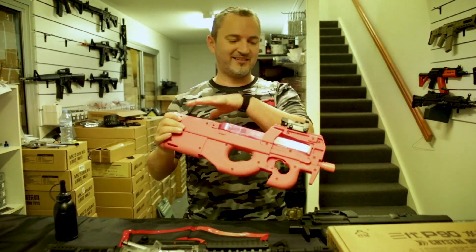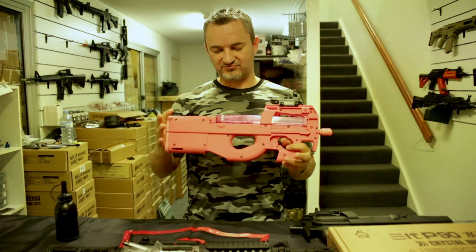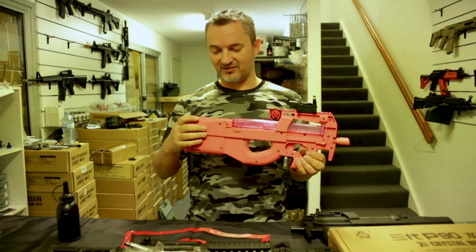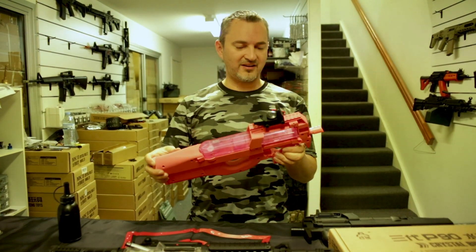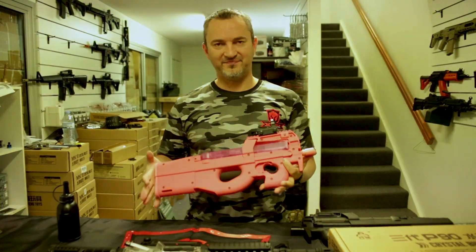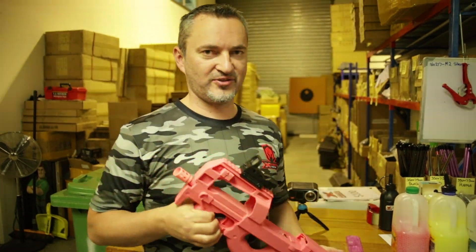That's pretty much it for external and internal. I can't really think of anything else off the top of my head, so let's go give it a whirl on our shooting range and see how it really does. We're here at our shooting range.